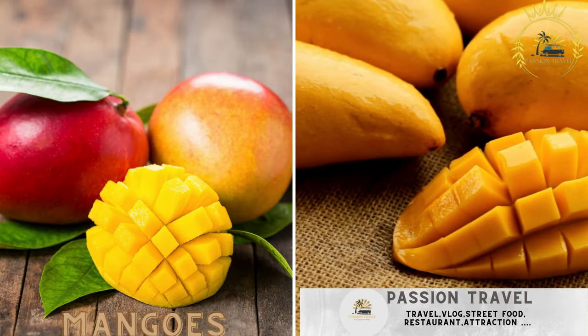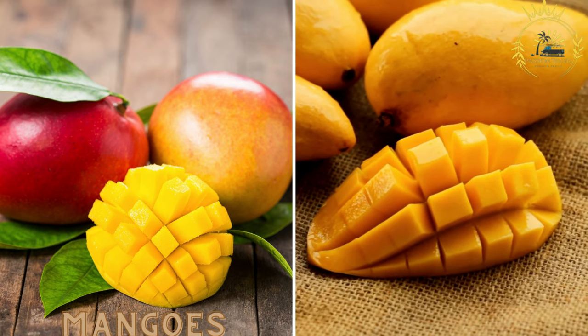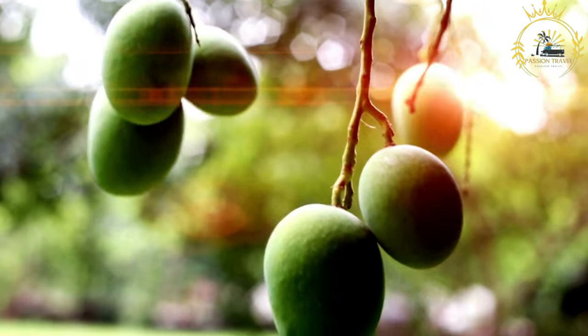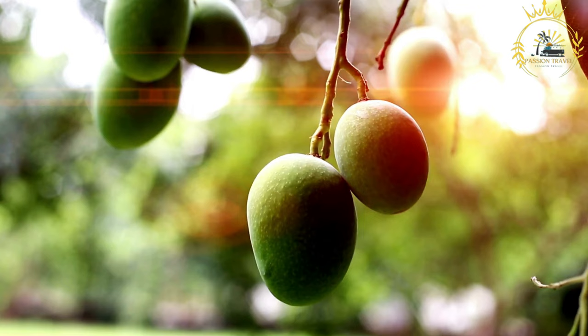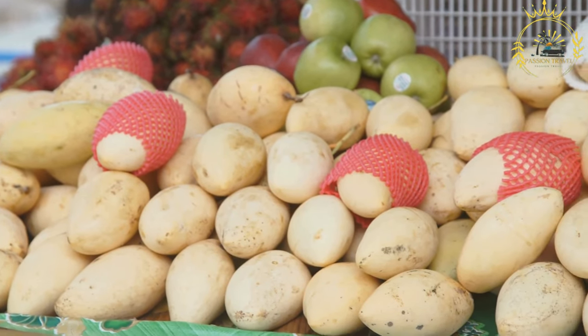Mangoes and other fresh fruits: seasonal fruits like mangoes, guavas, and pineapples are commonly sold by street vendors. Mangoes are a popular and beloved tropical fruit enjoyed in many parts of the world, including Zambia. They are not only delicious but also nutritious, making them a refreshing and healthy street food option.